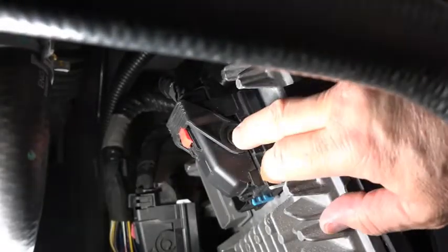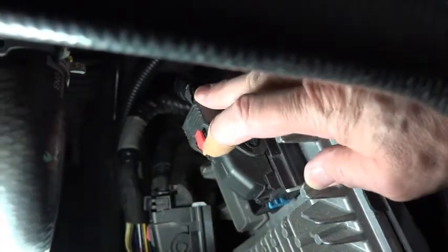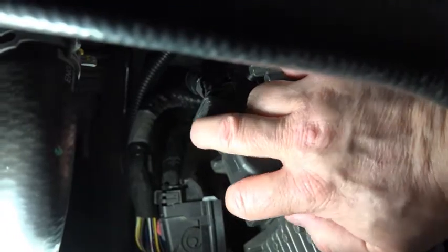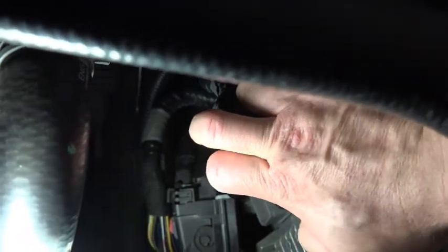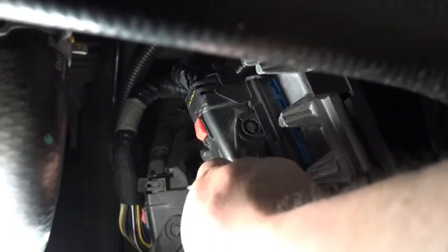To remove this connector, I need to slide this lock in this direction — then it'll allow me to raise the lever. Sometimes these are a little stubborn and a little persuasion is in order. Now I can raise this. And just like the other one, as I moved the lever, it raised it up out of the PCM. And this one is blue.